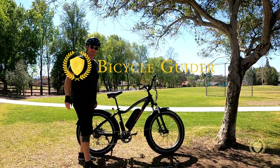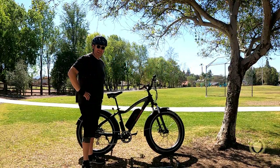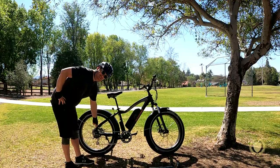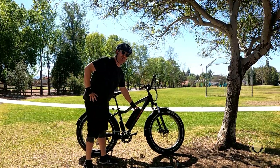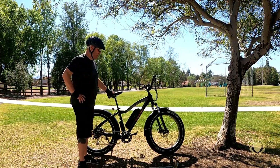My name is Kevin Levy and this is a review for Bicycle Guider. Today we're looking at the Rad Rover by Rad Power Bikes. This bike has a 750 watt rear hub motor. It has a 48 volt, 14 amp hour, 672 watt hour battery — pretty decent sized battery.